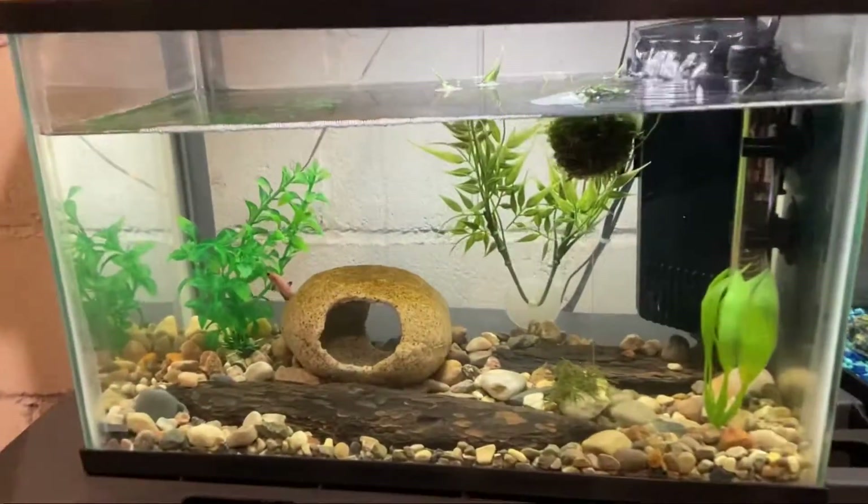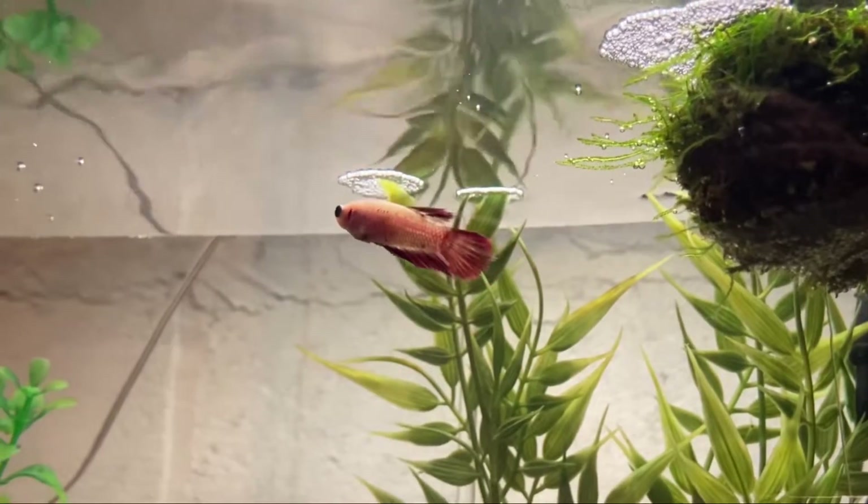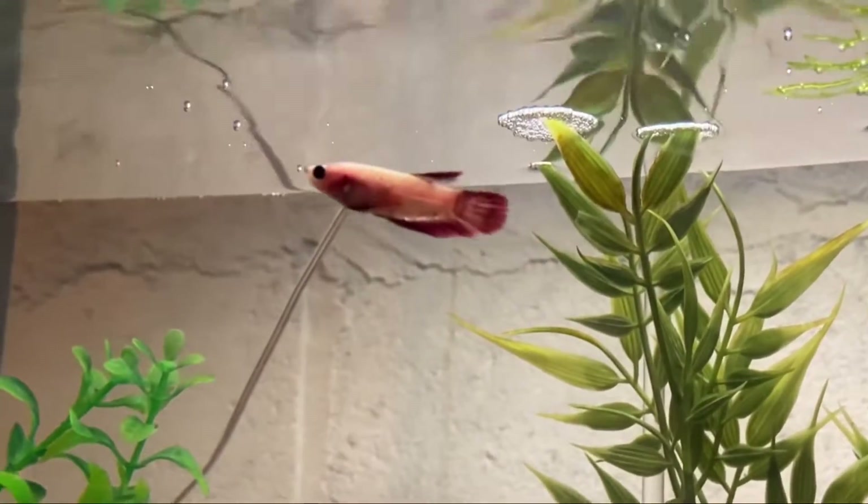The next small update is on the 5 gallon betta tank. She's been doing really good since the incident with the other betta and has almost made a full recovery.